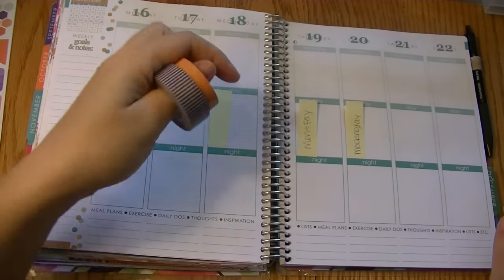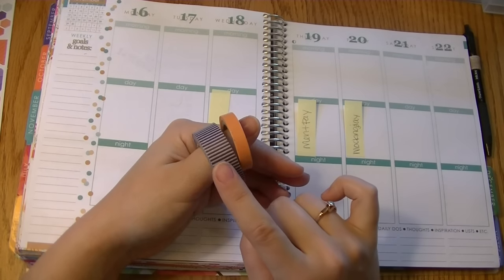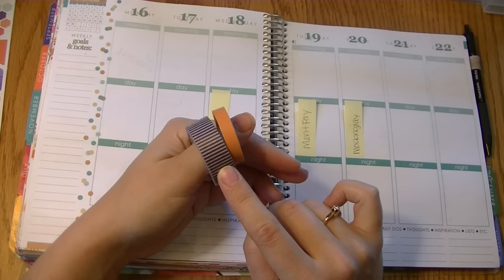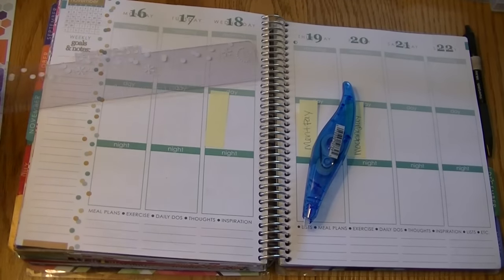Let me show you the washi. I'm really light on washi this week — I just picked this orange which is from Amazon and the purple stripes from Hobby Lobby. So pretty simple with the washi. Let's go ahead and get started.